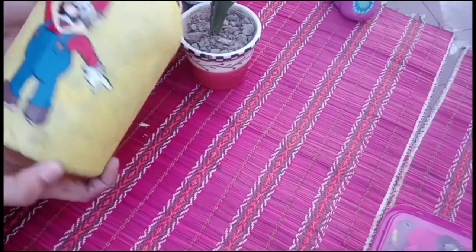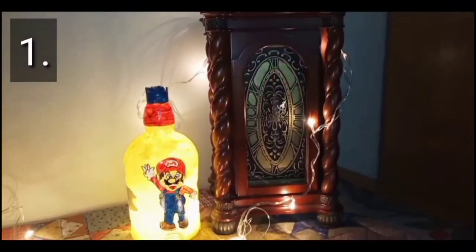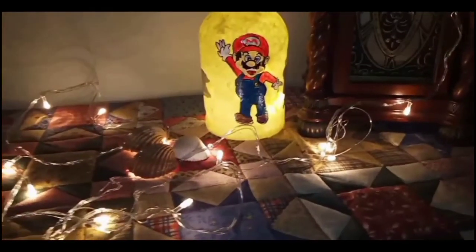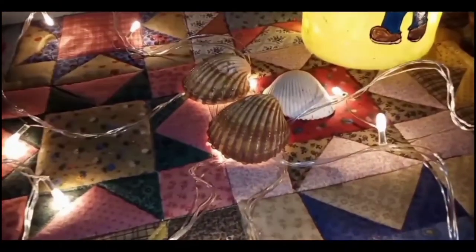Now let's see how we can use this bottle. Number one, we can keep it in our bedroom as a decoration. I put fairy lights on it — you can find fairy lights in any art and craft shop. You can see how with easy steps we can decorate our bedroom.